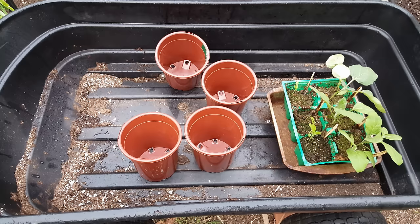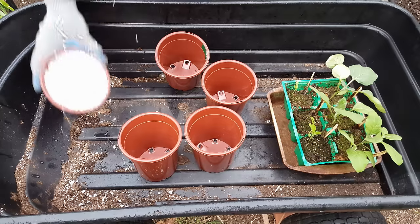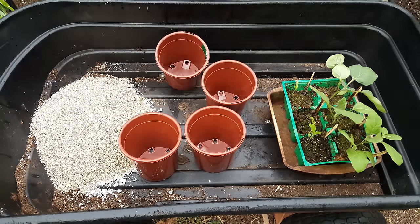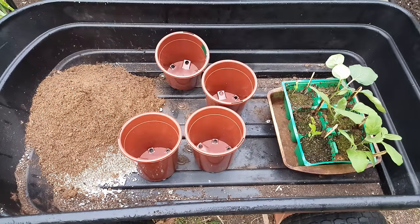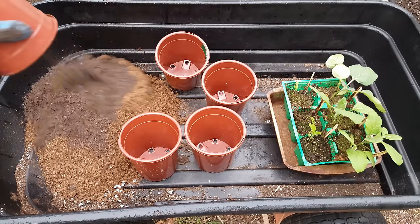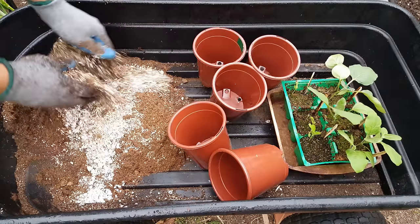You can either transplant them directly, or I'm going to be transplanting them into these five pots first. To prepare a mix for these pots, I'm going to use the following recipe: one part of perlite, one part of vermiculite, two parts of peat moss, and finally one part of compost. You can even use worm castings if you do not have compost.